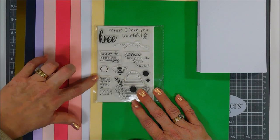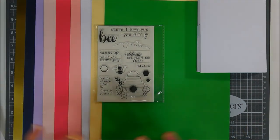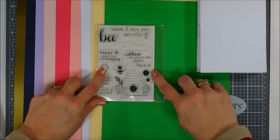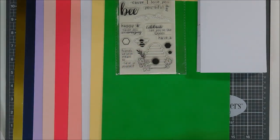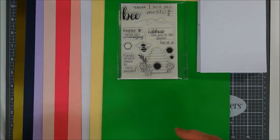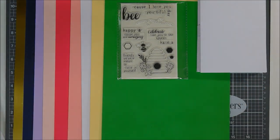You have 'because you are amazing,' 'friends were meant to be,' 'be leaving yourself' — lots of versatility. You also have honeycomb pieces with a solid and an outline version, so you can color in your honeycomb or stamp in a color. That's the Weekend Fun stamp set and I'm so looking forward to creating with it.